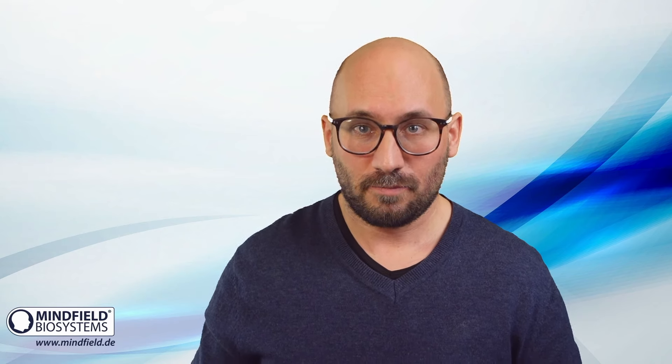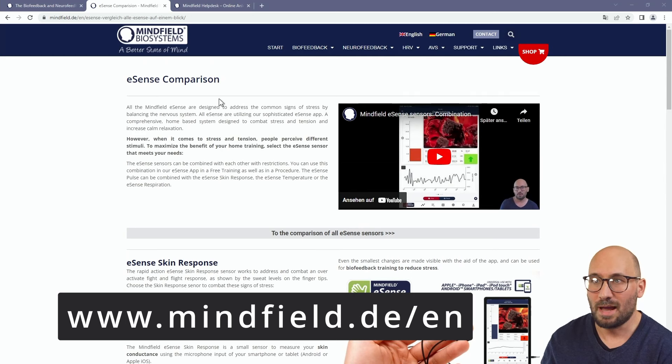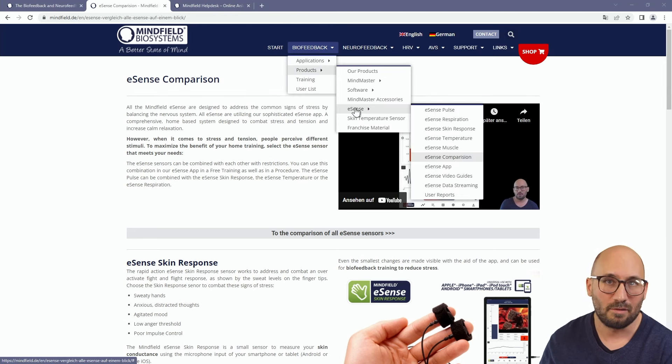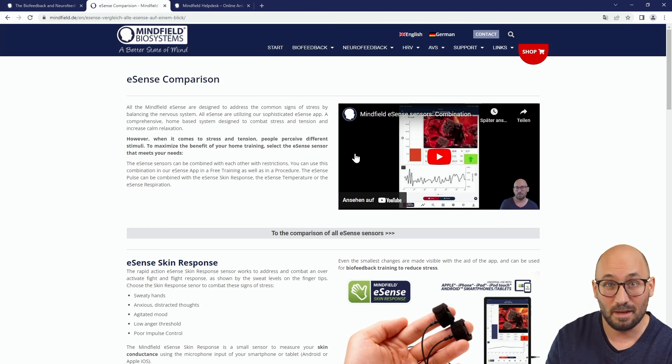Let's start right away and have a look at the eSense sensors on our website mindfield.de. You can turn the page to English, and under biofeedback products eSense you find this eSense comparison page. There's also another video where I do a video about the combination of some eSense sensors, because it is possible to combine two of them at the same time on one device.